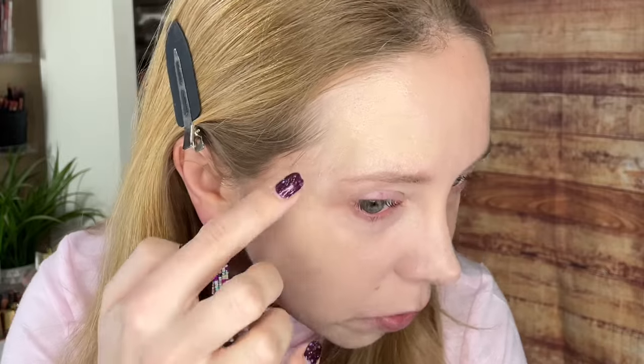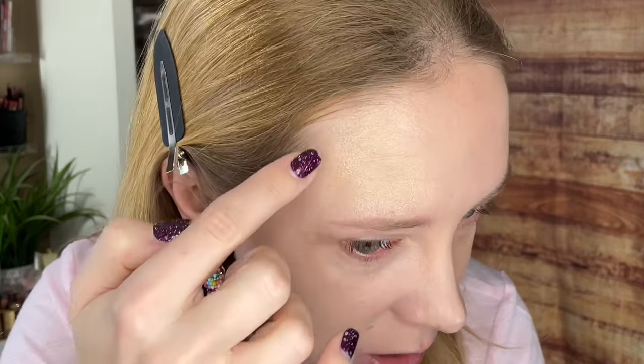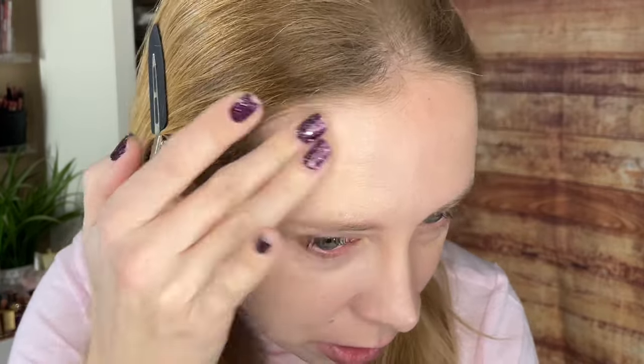I wonder if a spatula thing would work better, like a mixing tool, because I feel like I'm losing a lot of the product to the edges of my hand. If you do not fully blend it in, you get lots of streaks, like here. But I feel like that's the case with just about any of these pigment bead products that I've tried.